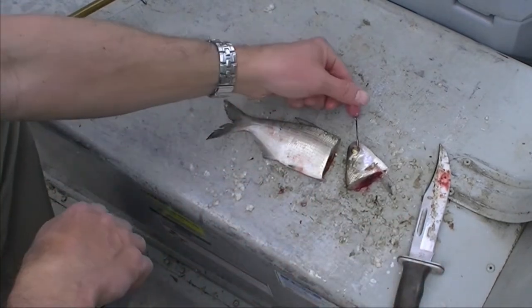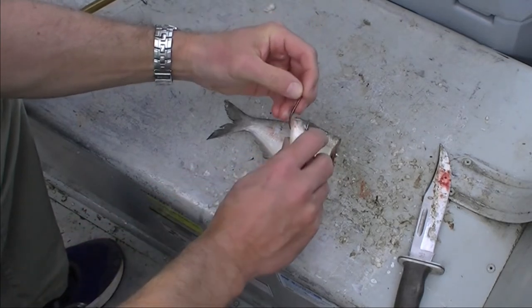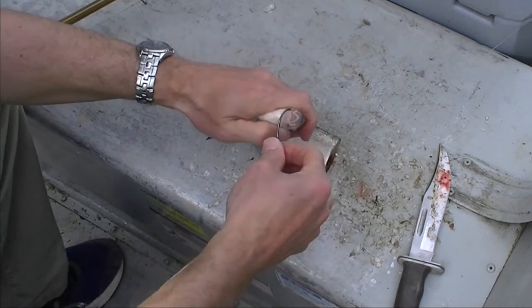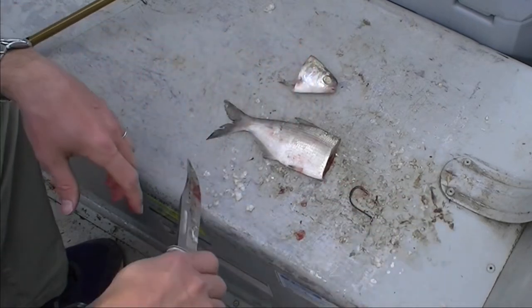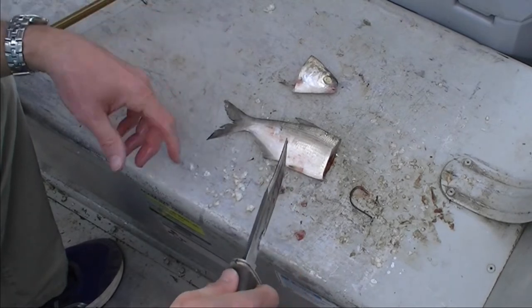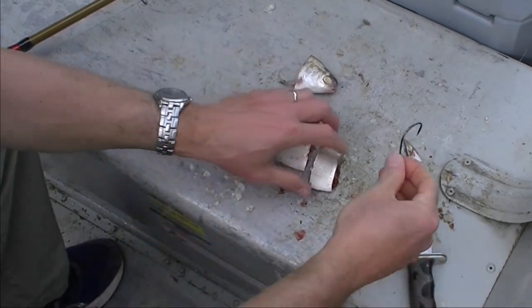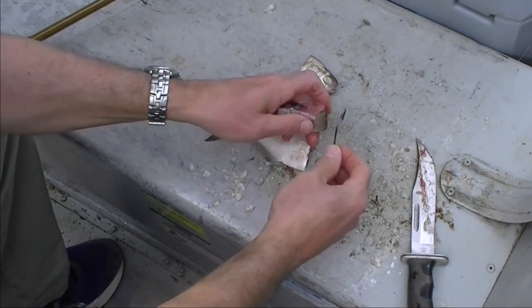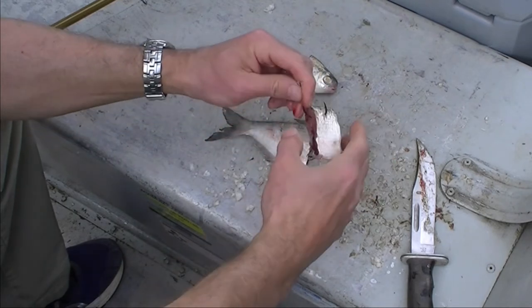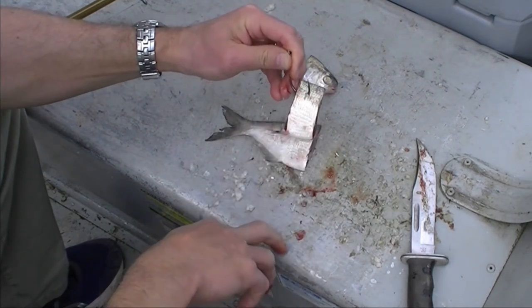Now, if you're going to use a hook this big — and this is the bigger hook — some friends and I own several Louisiana State Top 10 Catfish Records with this 7-Ott Gamakatsu Hook. It works best on fish larger than about 5 pounds, and it works really well on much larger fish than that as well. But you want a nice, larger cut of bait if you're going to use the 7-Ott hook. I like to go in through the slice as I go in through the body and out through the scales.